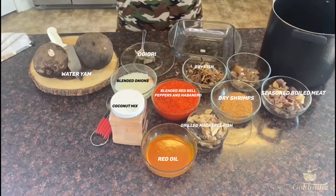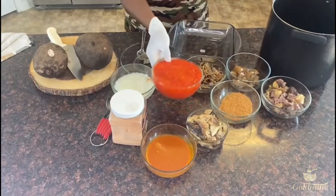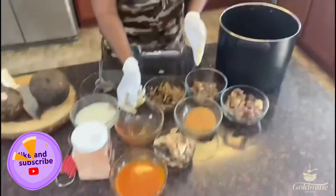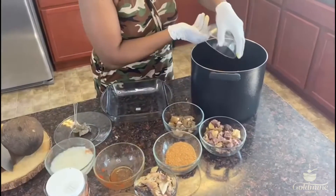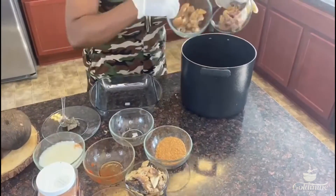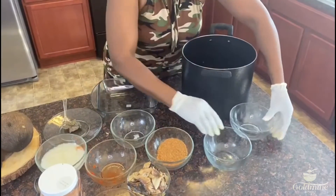And this is my red oil. So what we're going to do now is pour the sauce in the pot along with all the fish, the meat, and the cow skin. Let's go with this recipe.